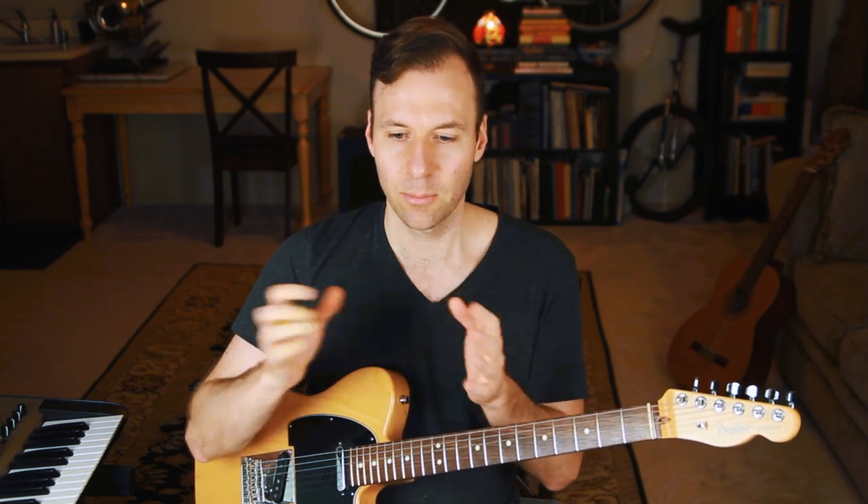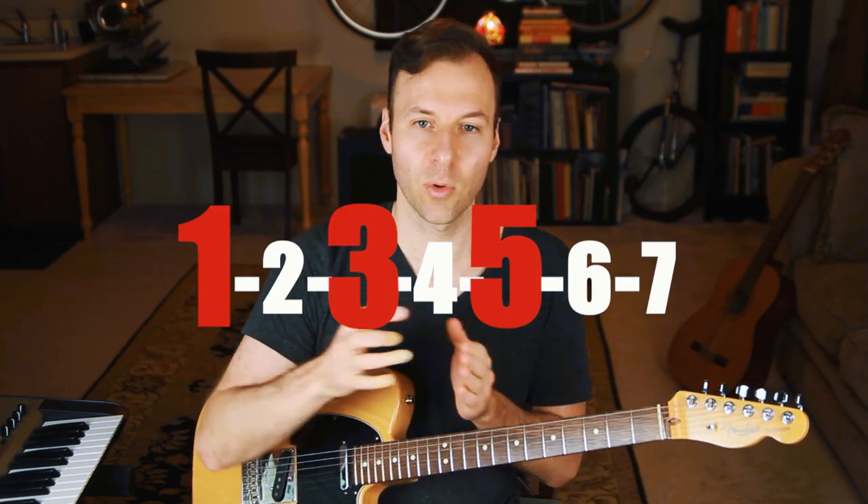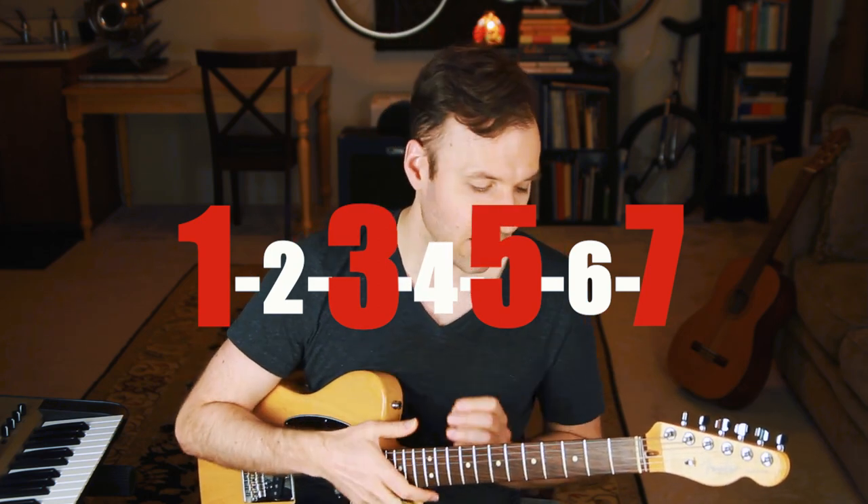Basically, chords come from scales. When you have a major scale, you grab certain notes from that scale to make the chords — one, three, five makes a chord; one, three, five, seven from that makes a chord. You can do that with any type of scale, and there are a few other common types of scales that chords are built from. Harmonic minor scale is one of them.